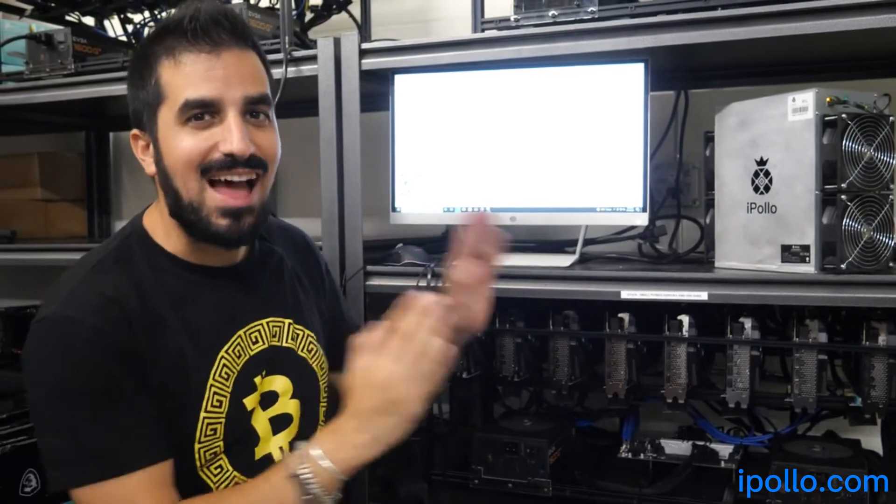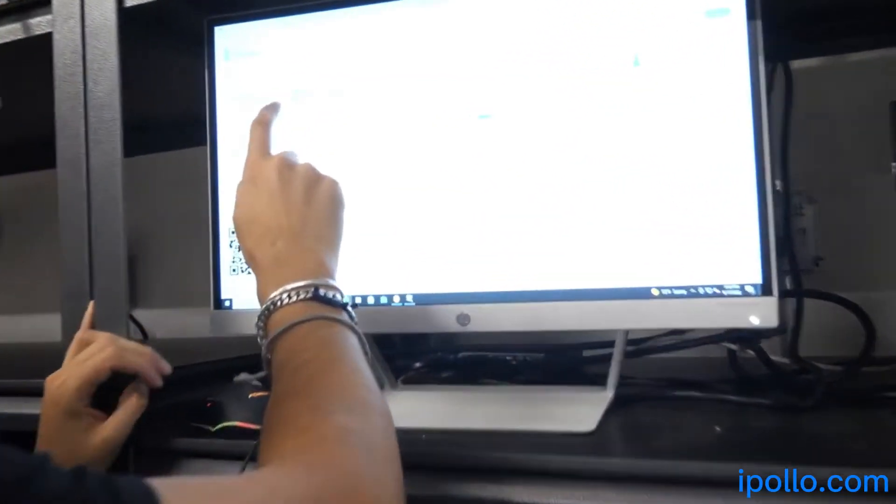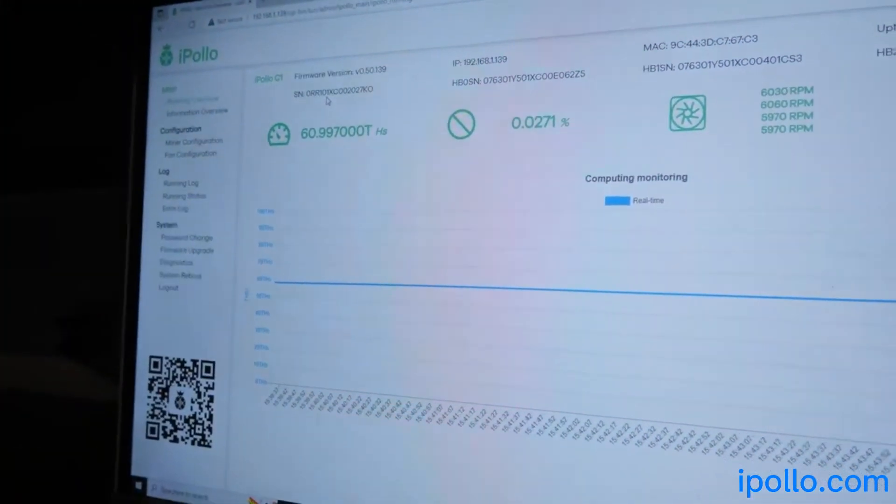A few moments later — all right, guys, we waited and now we're getting a hash rate. We're getting 61 terahashes, which is over what was advertised. We're actually getting more than promised — that's awesome.